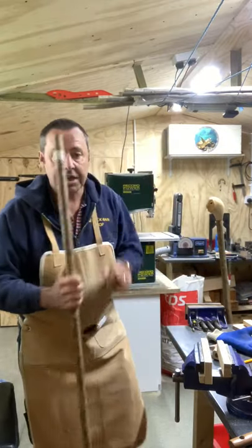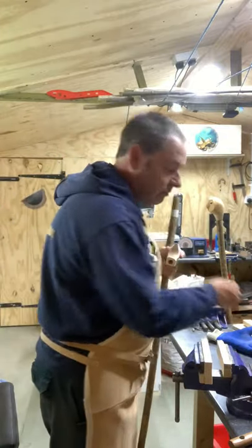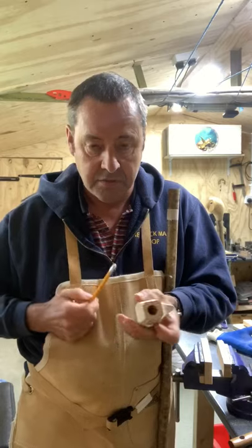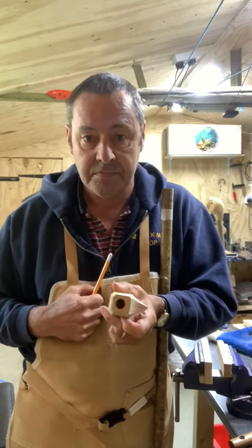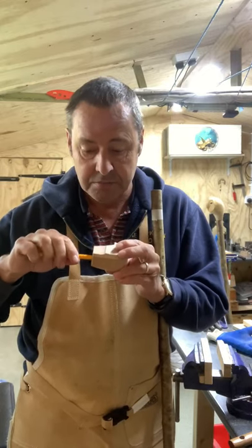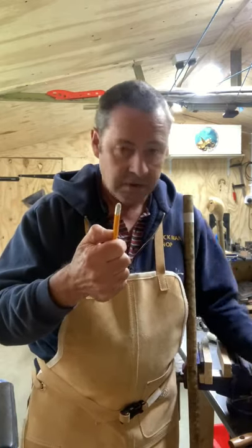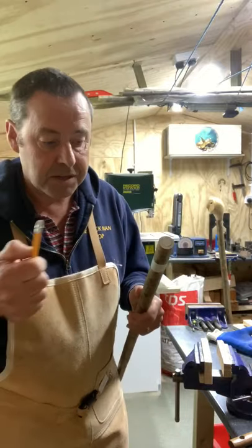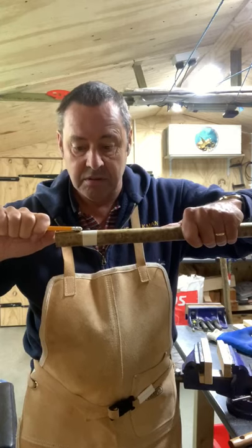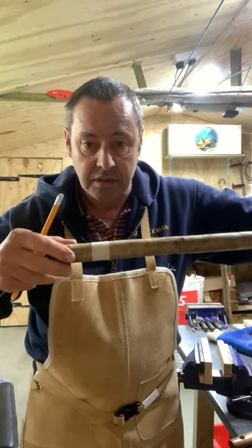I've already got a shank here, just to save time. I've marked off the depth. I'll use this blank handle to show you - I've drilled a 16mm hole, that's about 5 eighths of an inch. Put your pencil inside it till it hits the bottom, put your thumb up against it - that's your depth. I'm not measuring it; I don't have to transfer a measurement. I've put a piece of masking tape around to give me a nice straight line to follow.